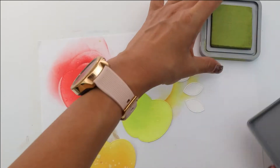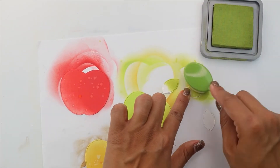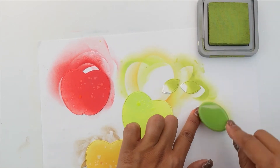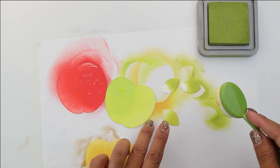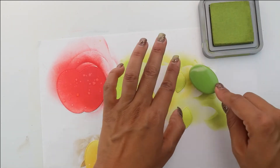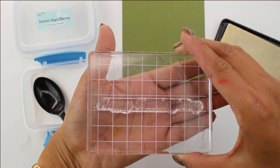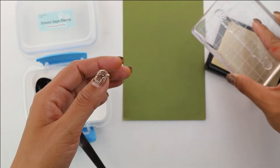I have three leaves and we're going to be using a different kind of green, starting at the very edge of the leaf and then bringing that color into the interior part of the leaf to really create that beautiful gradient. And honestly, this is so easy. I just love creating other things with shaker components.